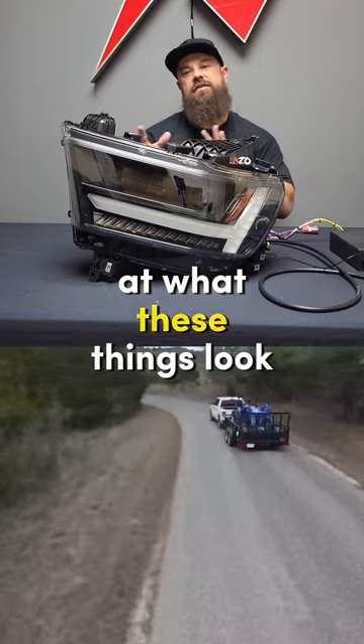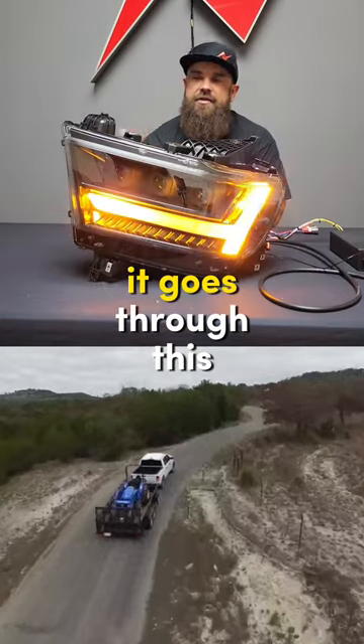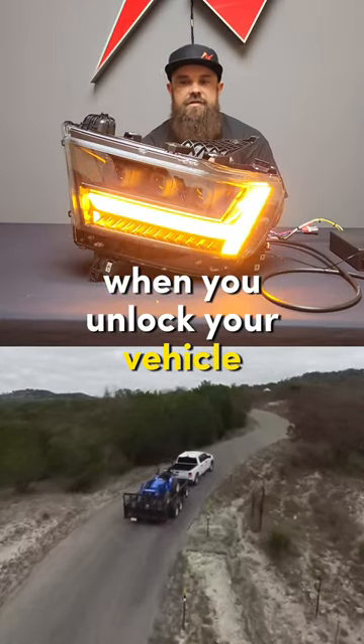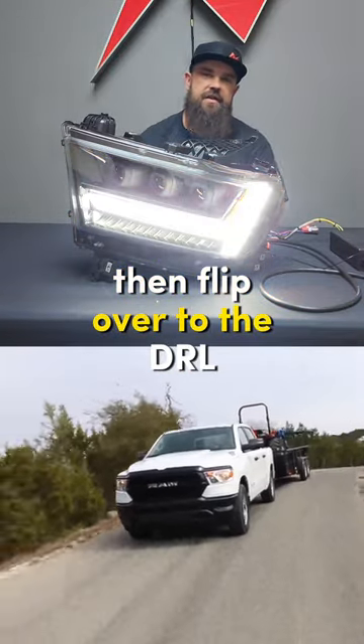Let's take a look at what these things look like lit up. First off, we have our initiation feature — it goes through this animation when you unlock your vehicle. When you're walking through a parking lot, this is what you're going to see: it'll go from the amber and then flip over to the DRL.